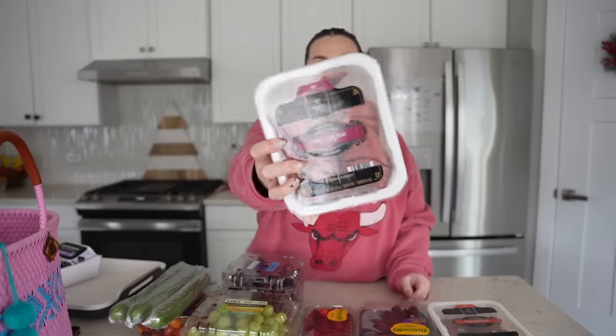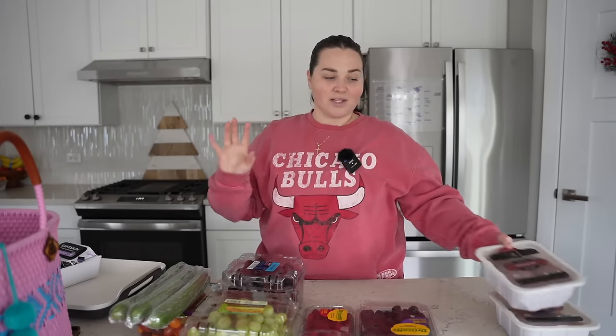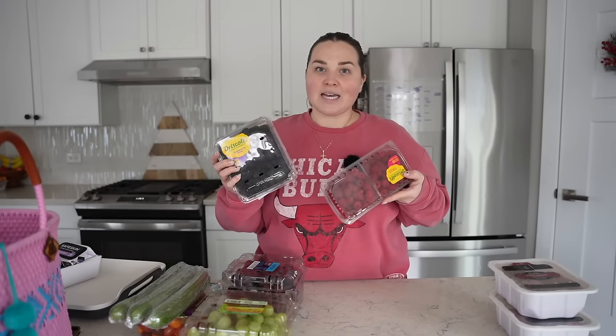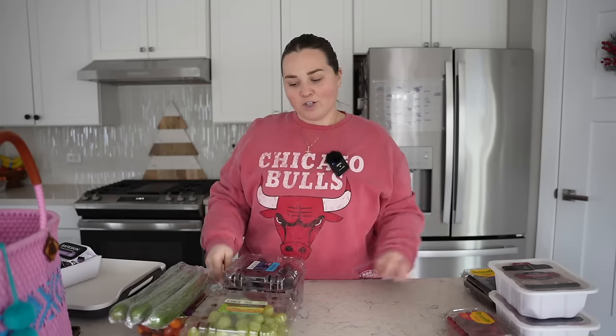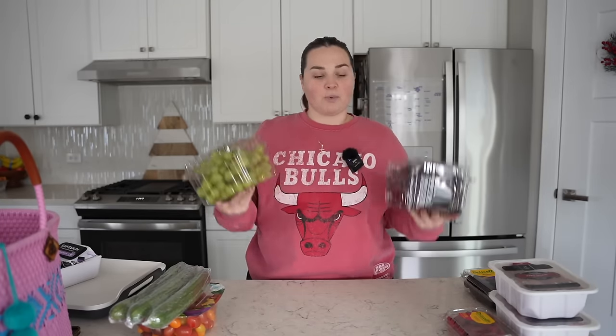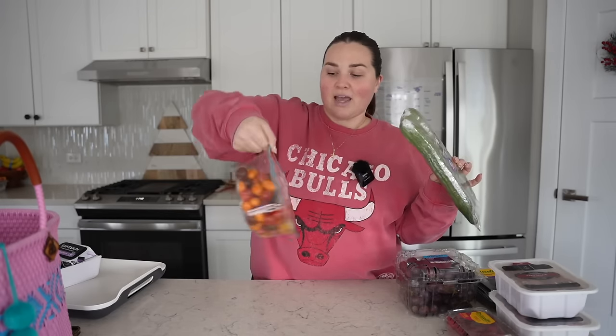I'm back from the store now. Let me show you what I got from Sam's. I picked up the salami and the pepperoni — you get a ton and it's only about seven bucks, which is a really good price. They're nice and big and thin, perfect for folding, which is how we're going to display them. I also got blackberries and raspberries — they didn't have strawberries, so that was an Aldi find. I got my grapes from Sam's Club because they are significantly cheaper there. Sometimes I add vegetables; I did get cucumbers and a medley of tomatoes just in case.